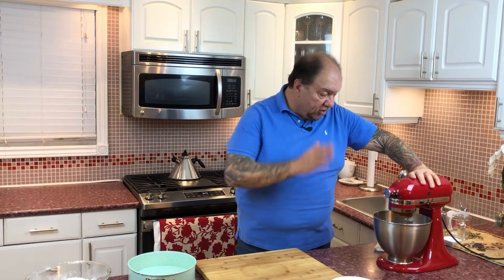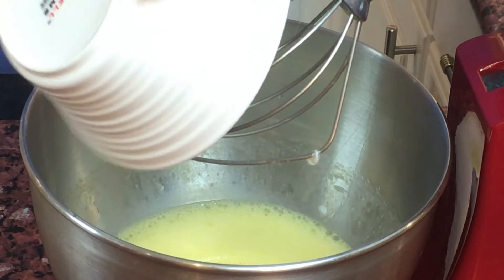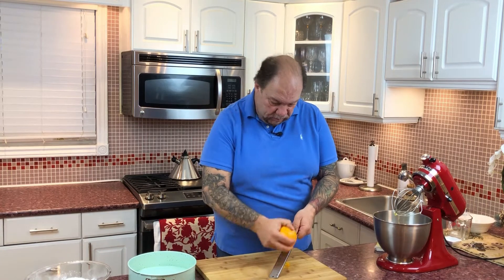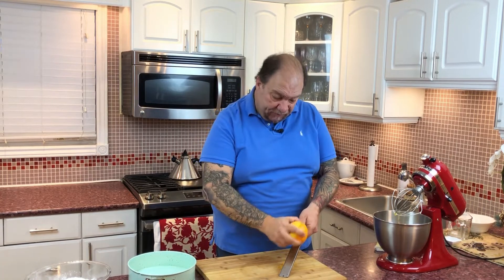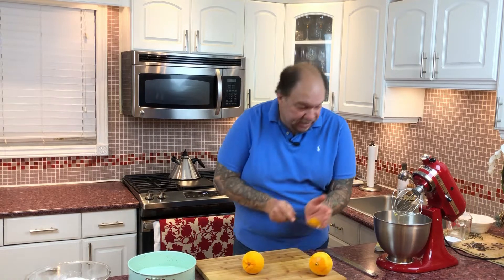Our eggs are whipped up and going nicely — time for the next step. Now that the eggs have been beating for a couple of minutes, time to add sugar. I'm using one and a quarter cups of granulated sugar and the zest of two oranges. That's the zest going in now.